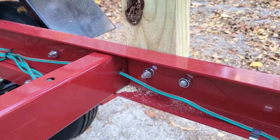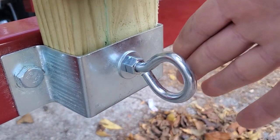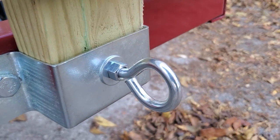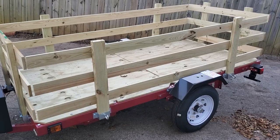Those holes already exist for that use, so instead of using a standard hex bolt we just went to eyelets, and we're really stoked on that. I hope that's an idea you'll find useful.